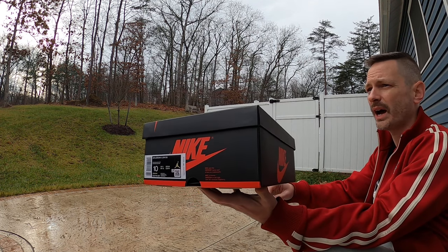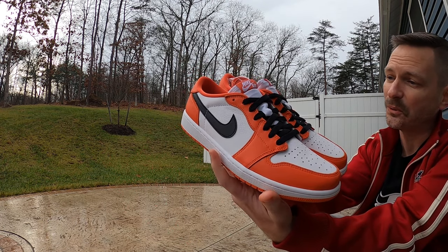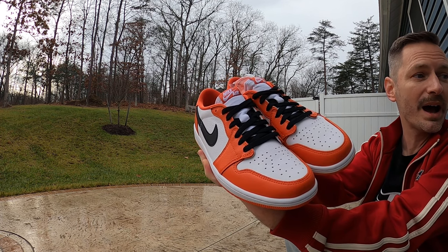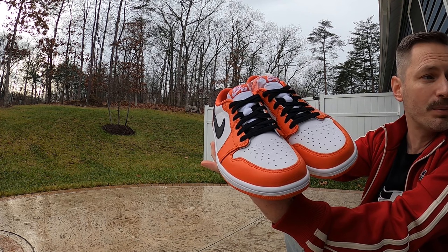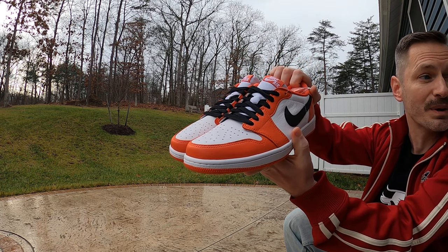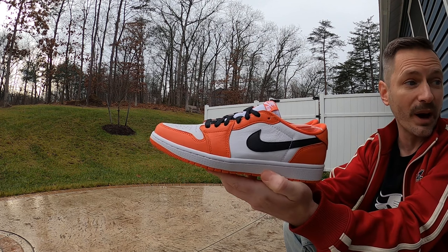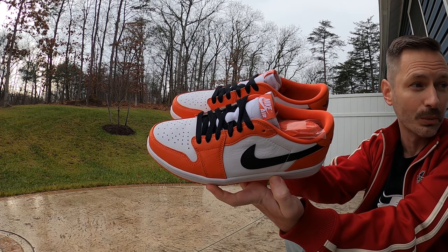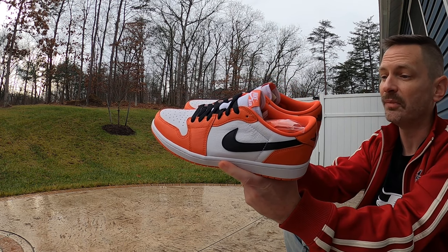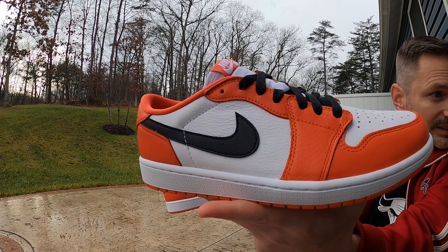These are mostly referred to as the Starfish Orange, and some people even call them the Shattered Backboard 1 Lows. The box is cool, but these things are gorgeous. They came out so, so nice — from the shape to the color to the materials used, I love this pair of shoes. I knew when I saw pictures that it was a shoe I'd want in the collection, but when I got these in hand they are remarkable. They are done so, so well. I really was not expecting quality leather to this extent.